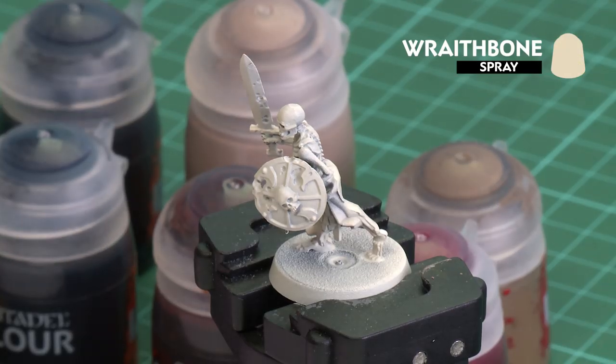The first thing we'll need to do is undercoat the model. As you can see, I've used Wraithbone, which is perfect for this colour scheme.